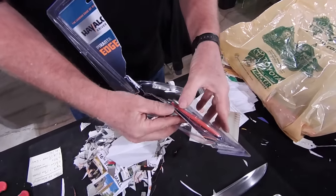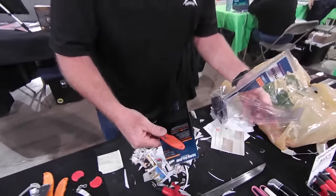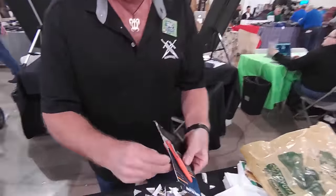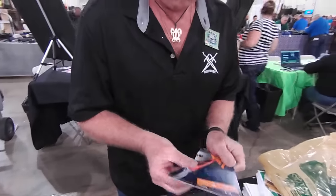I gotta look for a second and make sure it's not open — I really don't want to get cut bad opening this thing up. Okay, we'll chuck that down there and tear the cardboard off and open it up.